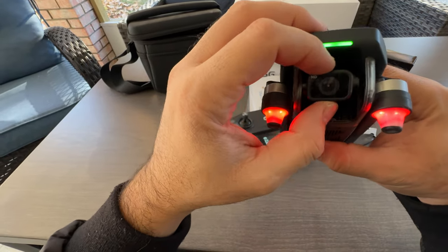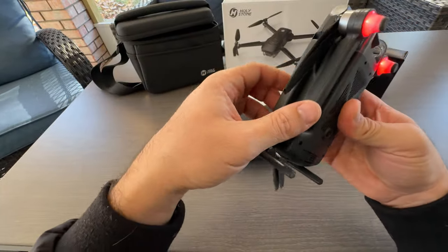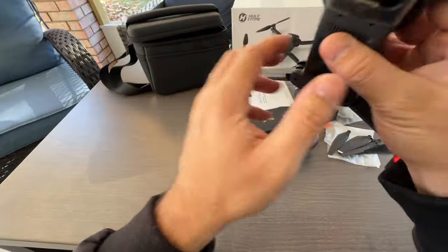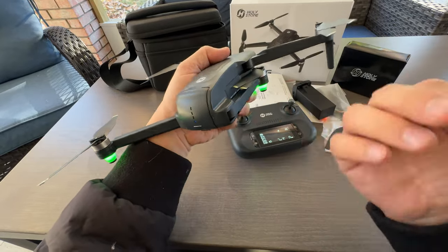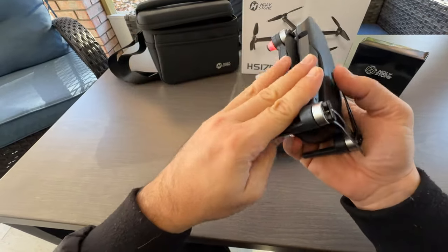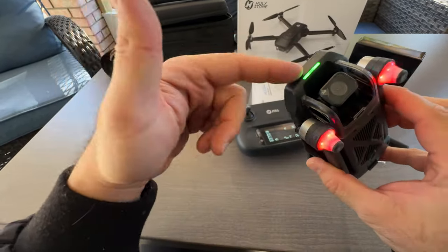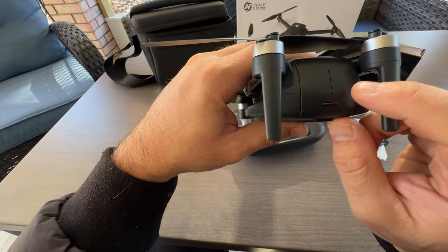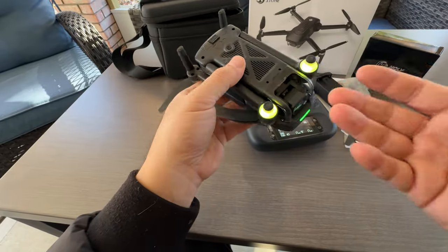For the drone itself, it has a gimbal — it still gets some shakiness but it does reduce it. When you want to use it, open all the arms: open the top arms first, and when closing, close the bottom arms first. From the front you can see a green light indicating the drone is on. On the back you have the battery — press it to shut off, or press and hold for three seconds to turn on, and you get some light indicators as well.